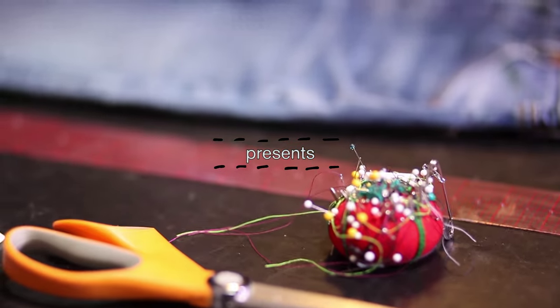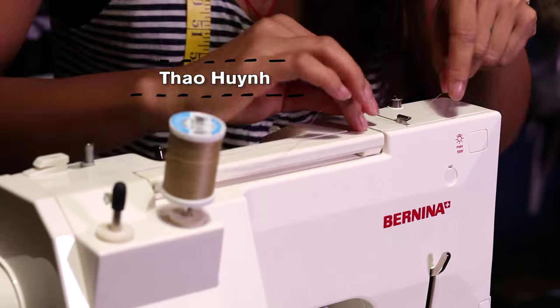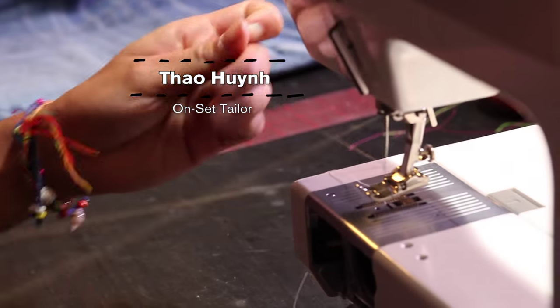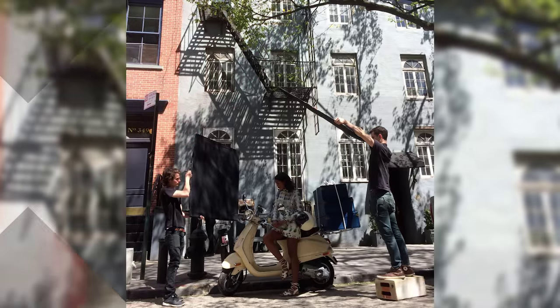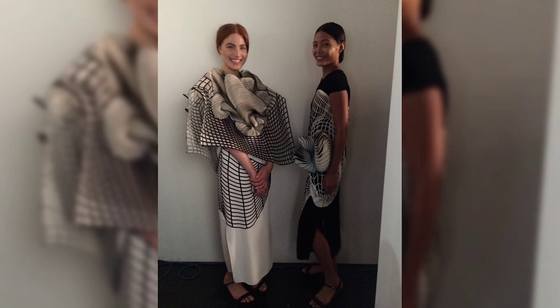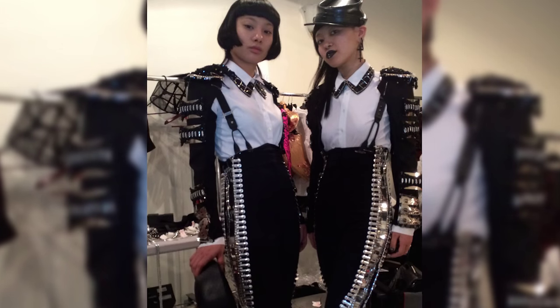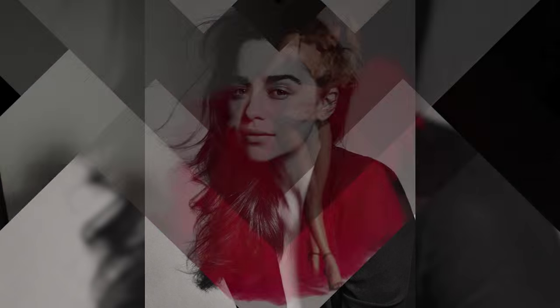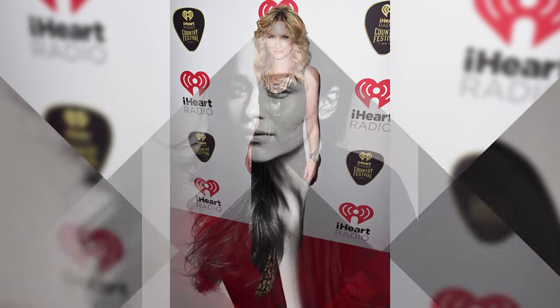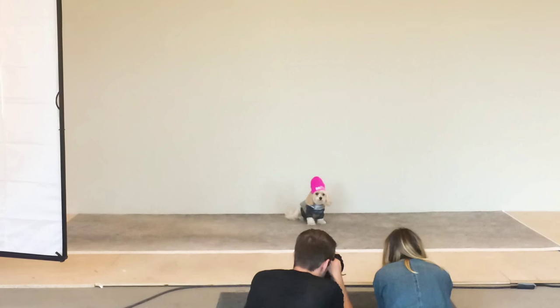My name is Thao. I work as an on-set tailor doing fittings and alterations for e-commerce and editorial shoots. Some of my clients are Bloomingdale's, Victoria's Secret, Emilia Clarke, Jennifer Nettles, and many more.